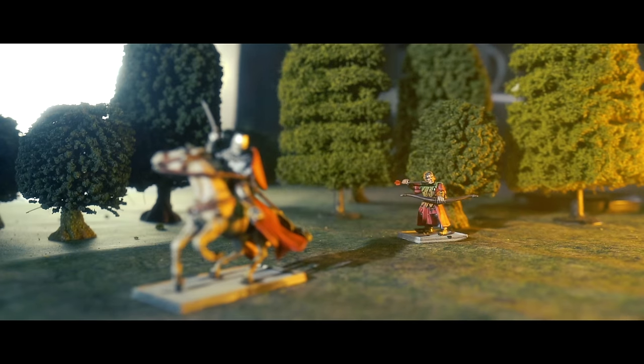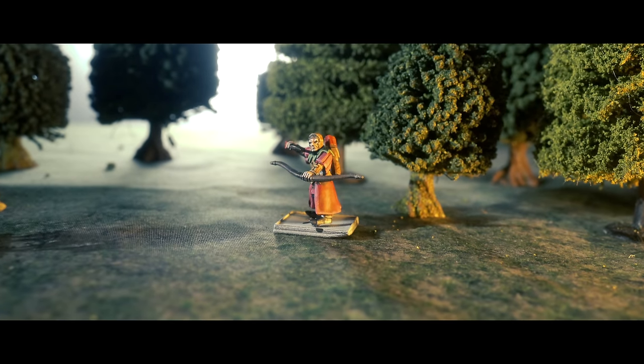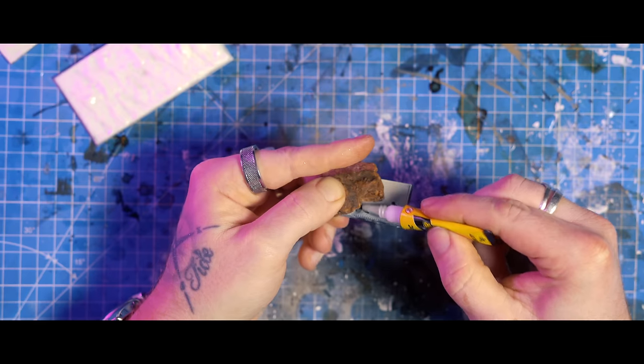With our Tomb Kings bases done, it's time to move on to the Bretonium bases, or as I should probably call them, all-purpose fantasy bases.